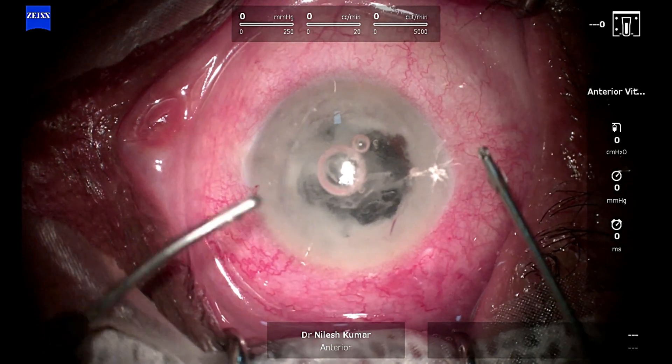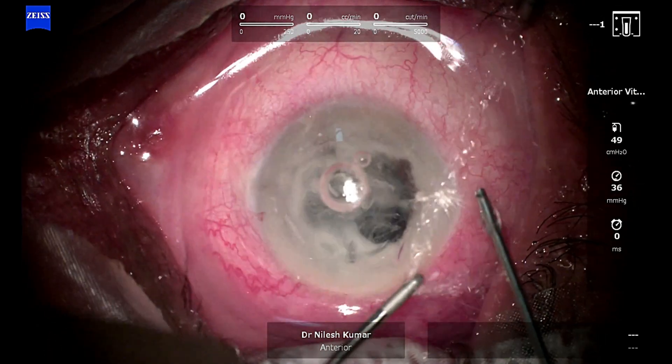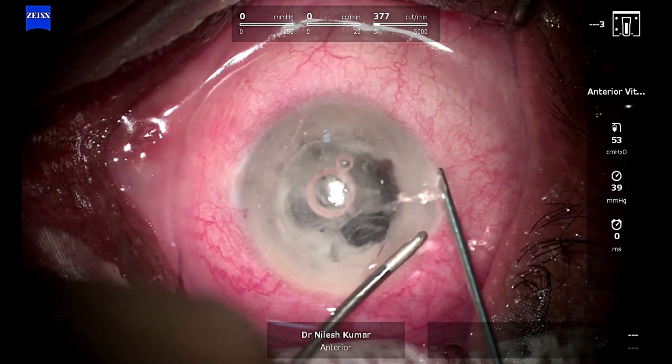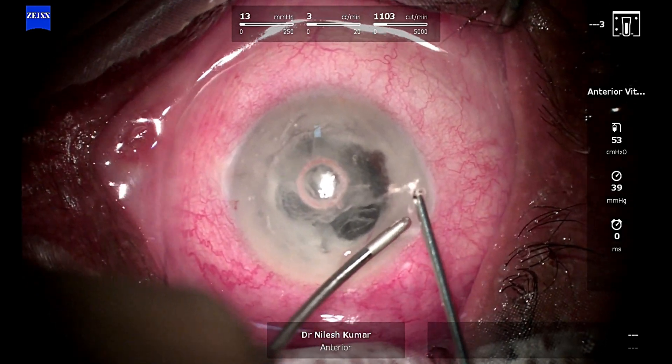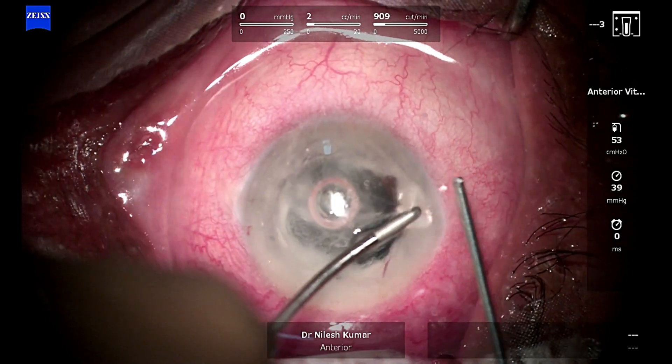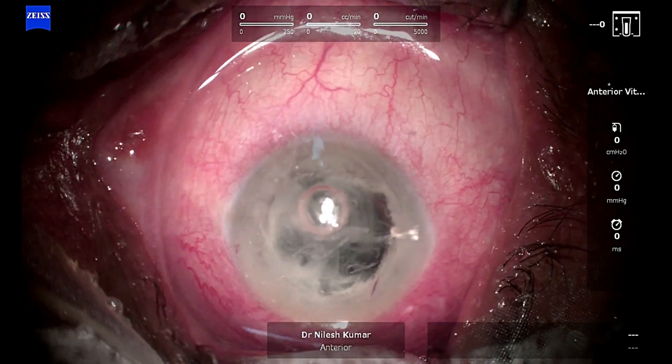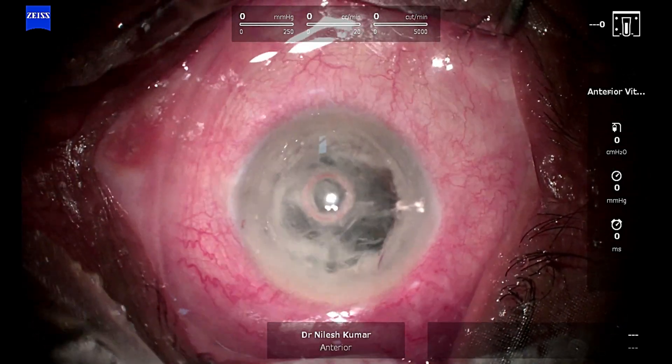Once the vitreous cutter is primed, we are going to start infusion from the left hand and start cutting the strands that are first prolapsing out from the side port. This is a post-SICS patient who was left awake after the rent had happened.